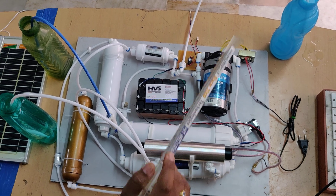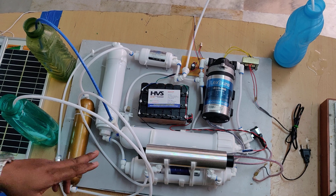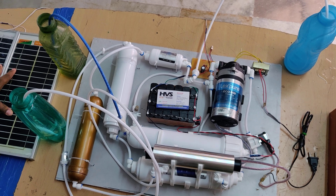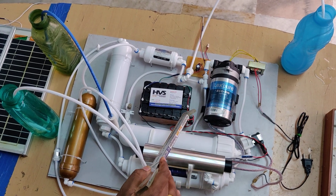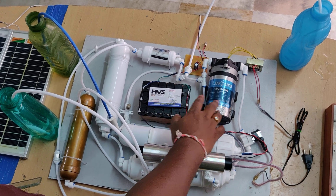The booster pump and UV lamp are the main electronic devices in the project. Power is supplied from the battery, which is a rechargeable battery that can be recharged using a renewable source like solar panel. Whenever solar power is not available, the battery can be charged with the help of a transformer. Once the battery is fully charged, the system can be switched on.